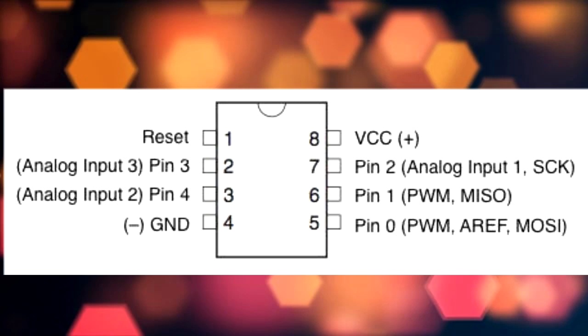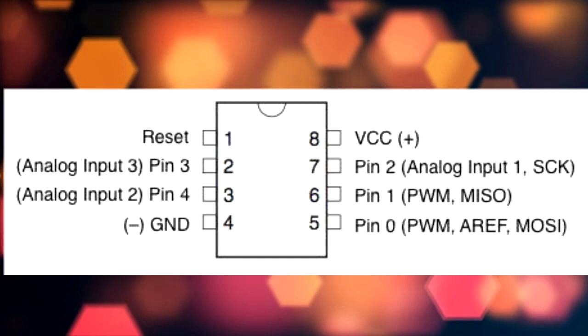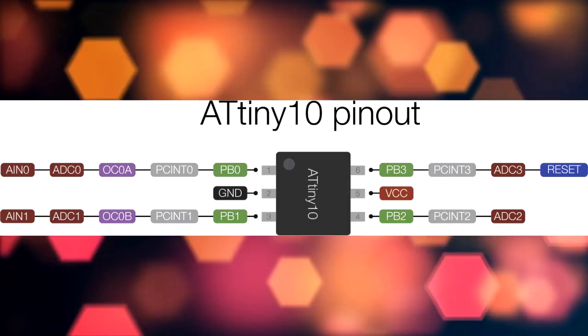The ATtiny85 has the same order of IO pins, so if you need to blink or fade an LED on pin 5, which is D0, just add 0 in the sketch. Almost every ATtiny can be programmed using this ICSP method, but there are some ATtinys which require a slightly different method, such as the ATtiny10. How to program the ATtiny10? Well, that's a topic for another video.